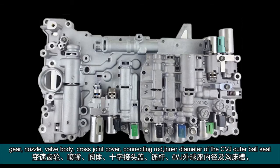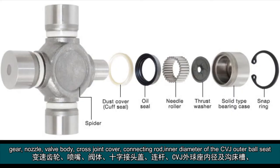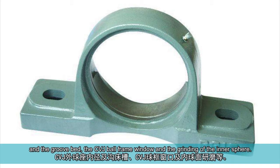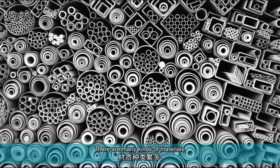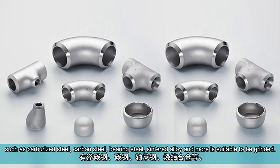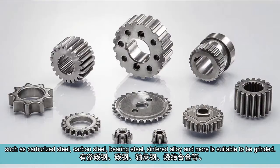Applications include: gear, nozzle, valve body, cross joint cover, connecting rod, inner diameter of the CVJ outer ball seat, the groove bed, the CVJ ball frame window, and the grinding of the inner sphere. Many kinds of materials are suitable to be ground, such as carburized steel, carbon steel, bearing steel, sintered alloy, and more.